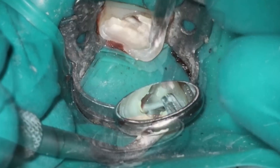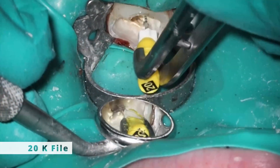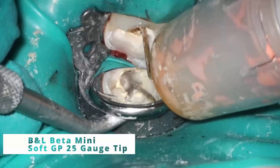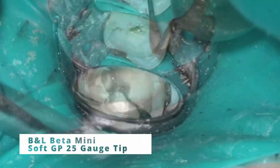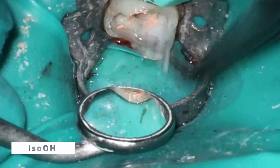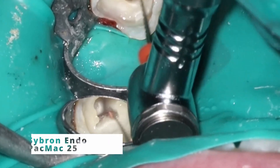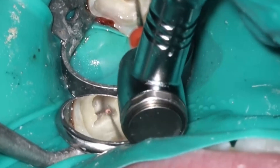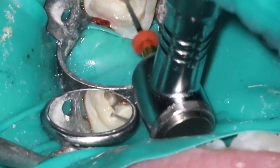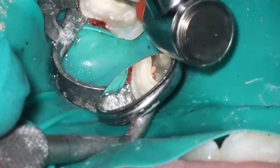If you watch my curved canals video, you'll see that what I do is use a smaller K file to recapitulate. In this case, the 17 went down very easily on all the canals including that Radix. So pretty easy to recapitulate with the 20 K file here. I sped up all the squirt technique footage — you've seen that before, and I have a very recent video where I go into depth a little bit more on how the actual squirt technique works.